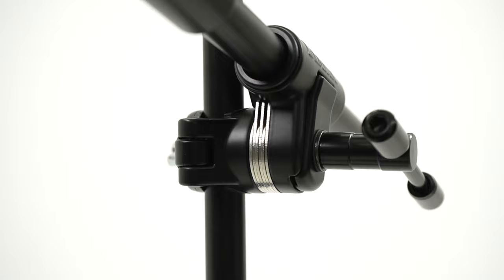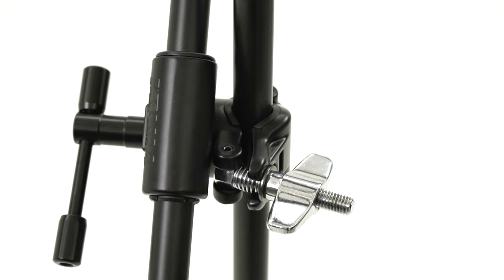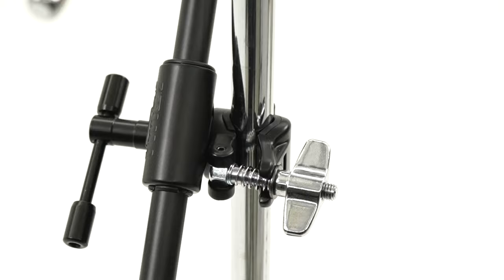The tilter assembly, featuring six interlocking metal plates, delivers effortless angle adjustment and rock-solid locking with the perfect blend of strong torque and friction. The assembly can be attached to stands with pipe diameters from 0.6 inches to 1 inch.